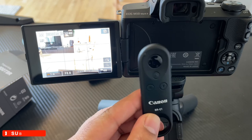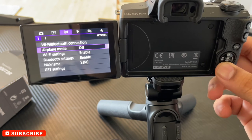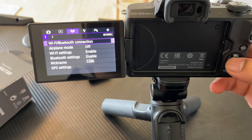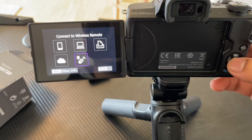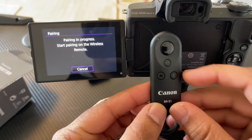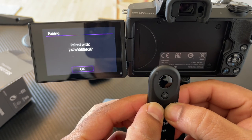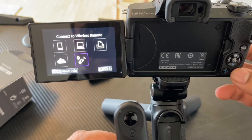Before using the remote, you need to connect via Bluetooth. Now we'll see how to connect it. Simply enter the menu, then connection settings. First, you need to enable Bluetooth and Wi-Fi — I already enabled here. Now enter Wi-Fi/Bluetooth settings, then 'Connection the Remote,' select this one, click 'Add New Device,' then press W and T for just three seconds — one, two, three. Look at this — it automatically appears; you simply press OK and go back to the menu.